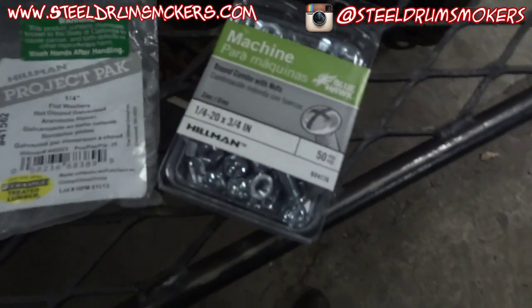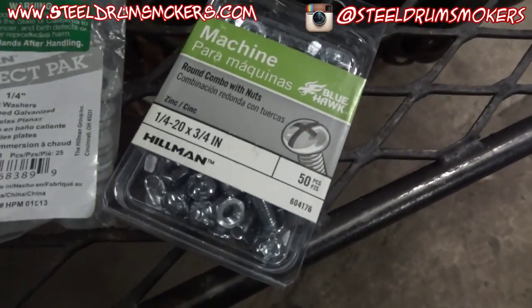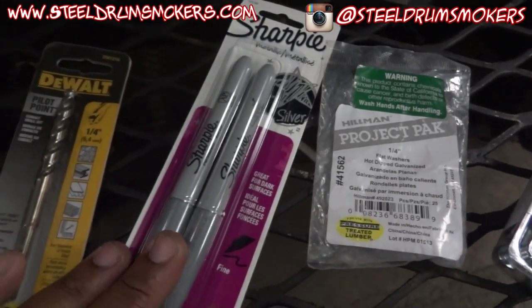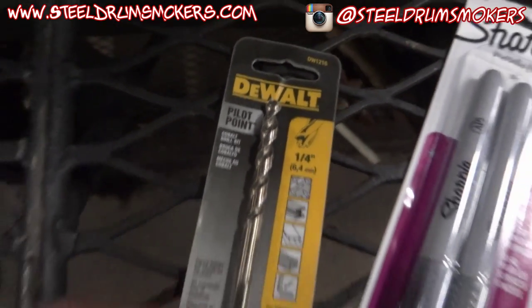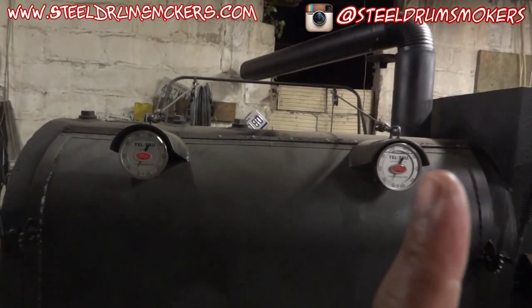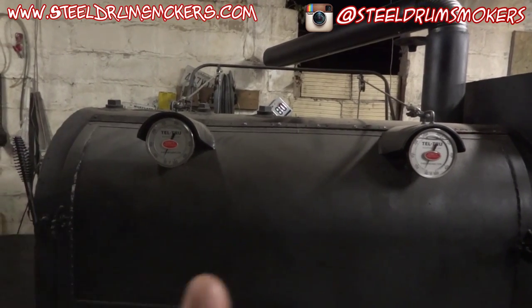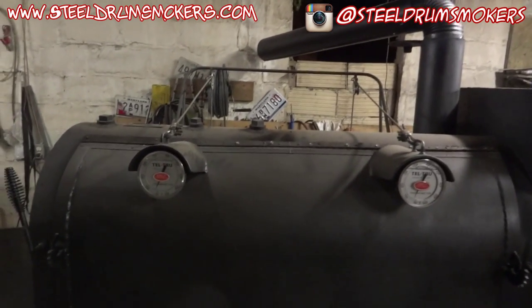I just ran to Lowe's real quick — not being endorsed or paid by them. I got quarter inch number 20 by three-quarter inch bolts; that should be plenty long to get through. I also got quarter inch washers, some sharpies, and a new quarter inch drill bit — a pilot point bit, about five bucks.